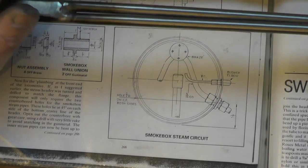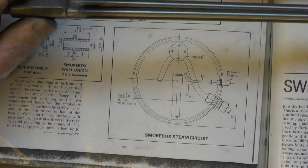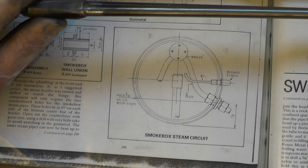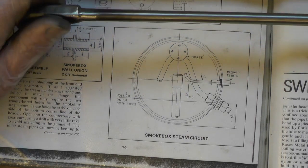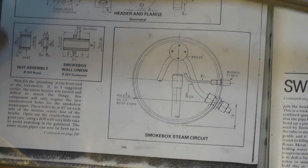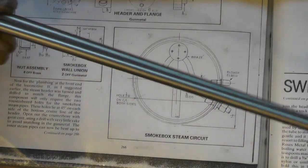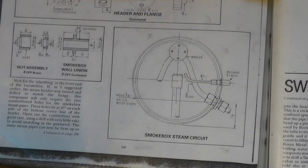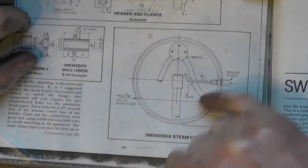Hello everybody, I'm on part three of my superheater videos. If you've not seen parts one and two, I suggest you take a look back at them to get the full story. I'm doing a video on superheaters for the absolute beginner who might not know what people are talking about when they mention superheaters - as I was 18 months ago. This video I'm up in the smokebox now, doing the other end.